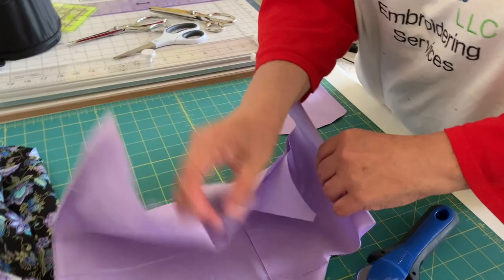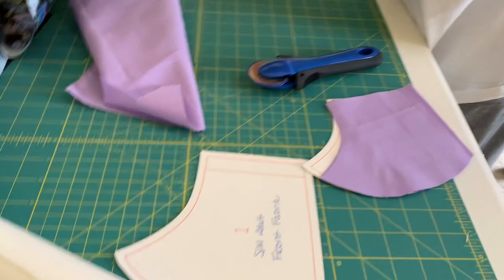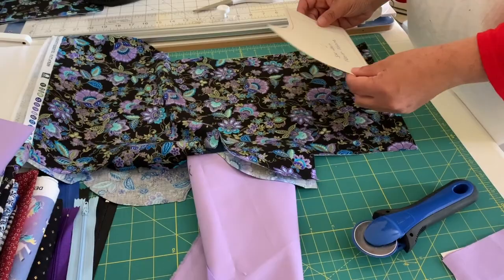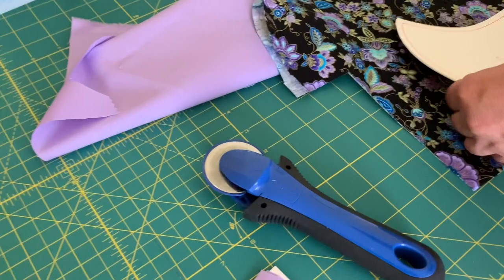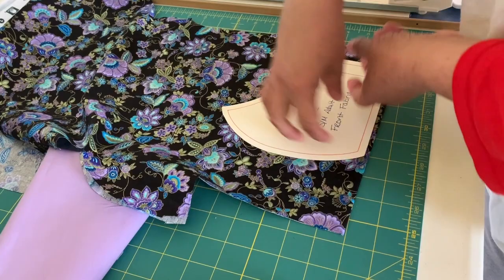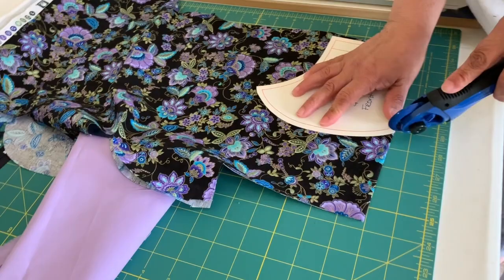Once you cut it in half, you have your two pieces for your mask — this is the back. Now we need to cut the front. I'm going to use this fabric again. If you have directional fabric, make sure this is the bottom of your mask. You want to position it so that you fold the fabric correctly, so your words or pictures aren't upside down. Remember, this is the bottom and this is the top of your mask.